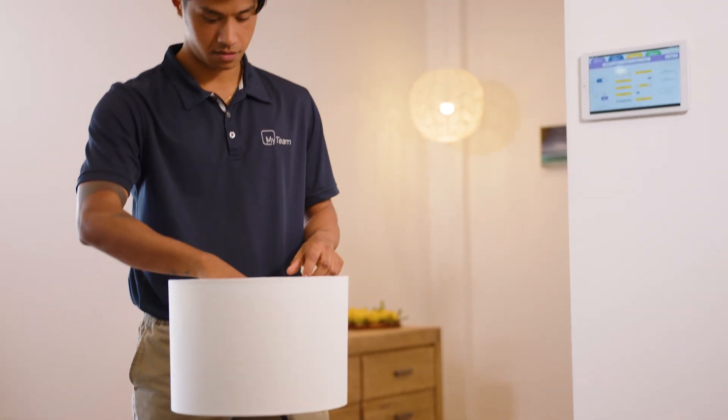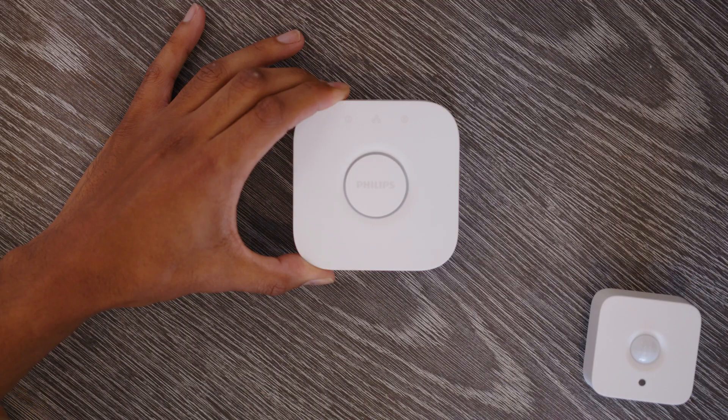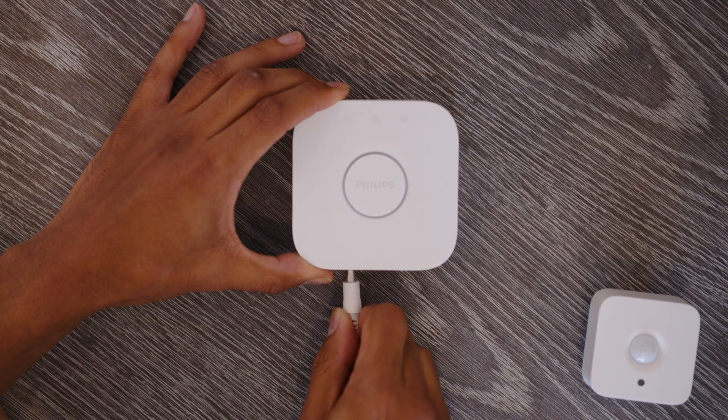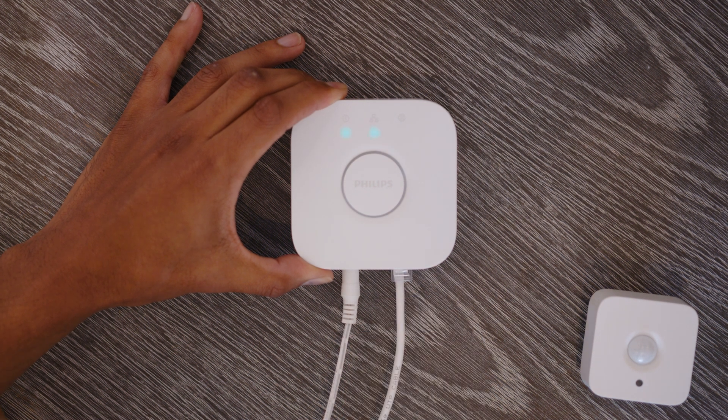Once you have successfully added your postcode, you can connect the licensed Hue bridge. The bridge will need to be set up first. Plug in the bulb, making sure power is off first. Switch power back on, then connect the power cable and your modem to the bridge. Wait for the three blue lights to come on.